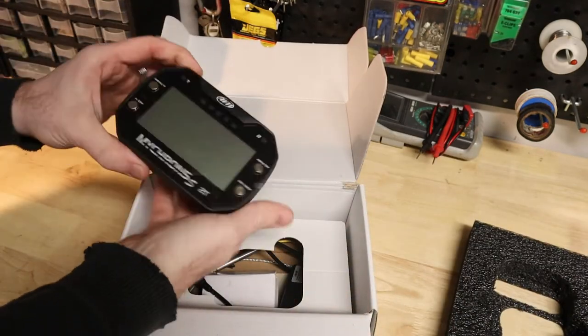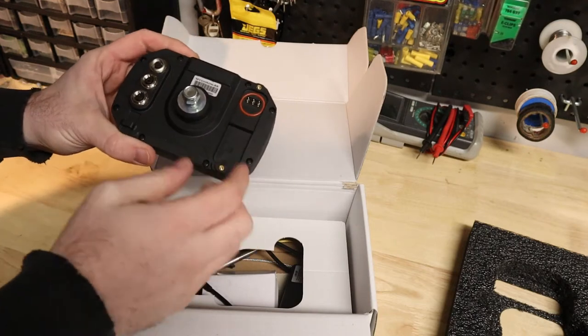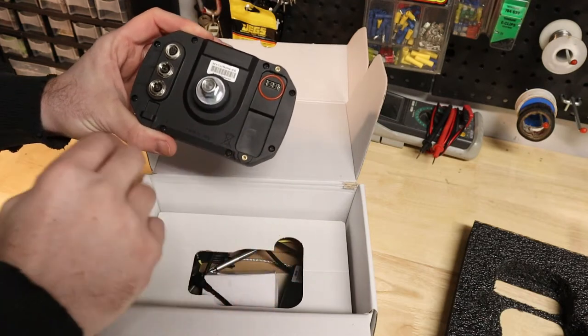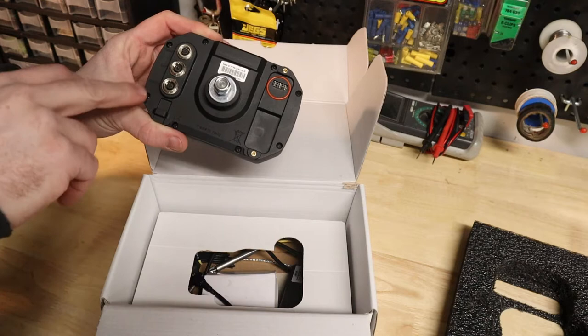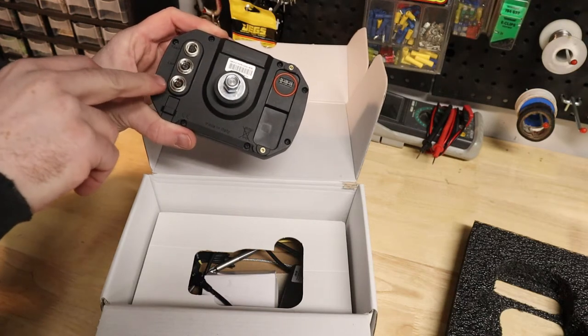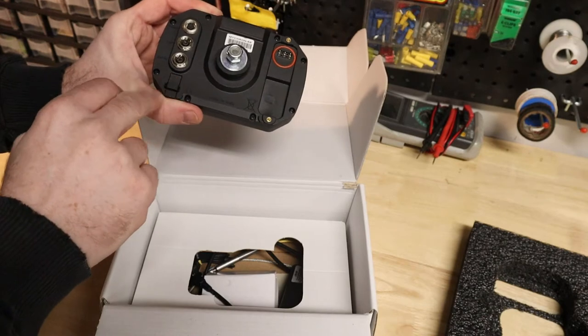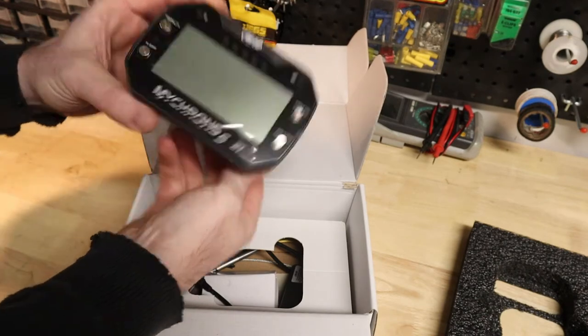There you see the unit. No battery attached currently. You can see the mounting stud here — the battery will attach here. There are a couple different inputs for temperature, lap sensor, expansion, and PC connectivity. The tach wire will clip in at the bottom here as well.